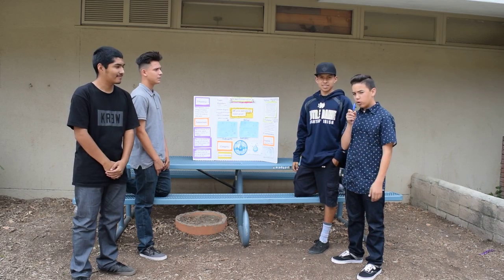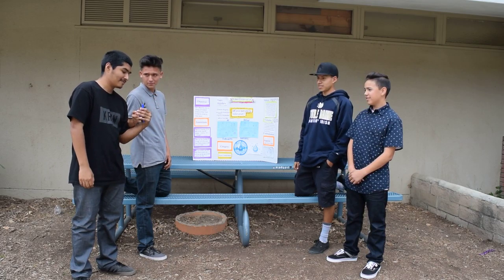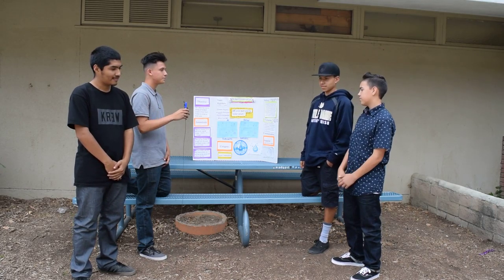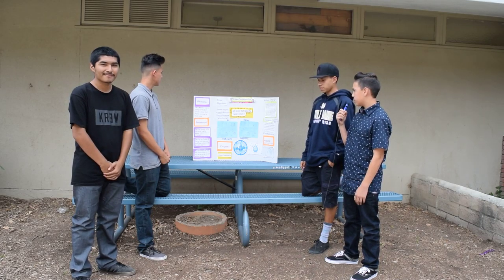My name is Agustin Hernandez. I'm Eduardo Magaña. I'm Alejandro Rodriguez. Our subtitle is Do Your Part and Be Water Smart.